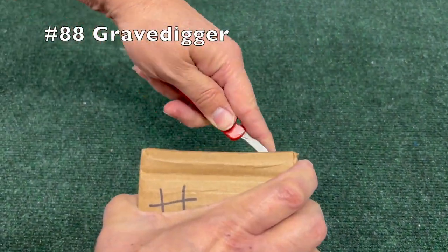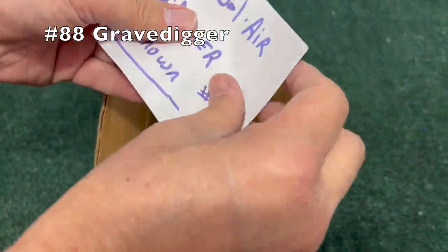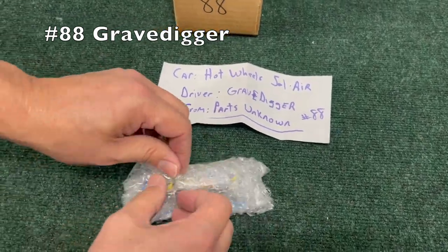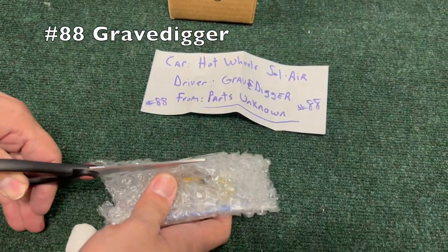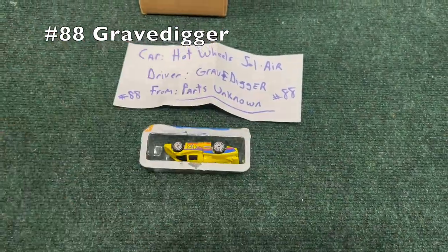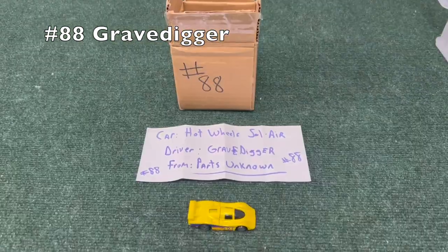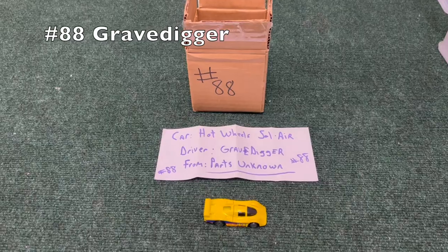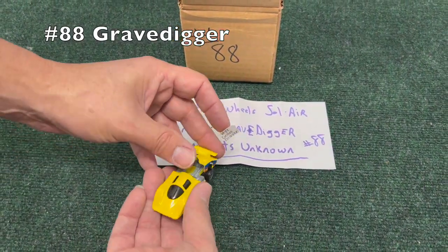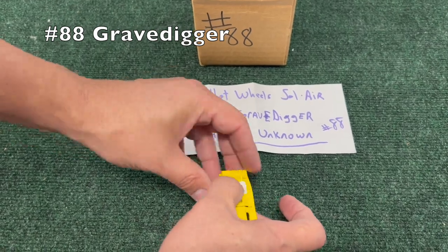Number 88, Gravedigger — let's see if this one is the famous monster truck that we all know. We're only accepting cars of this size, no monster trucks — nope, but still a very cool car, some sort of race car I believe. Oh, and the back opens up so you can see the engine a little bit — that's pretty neat.